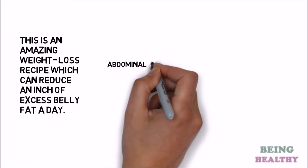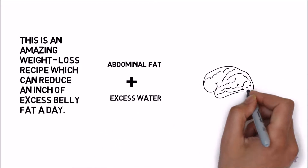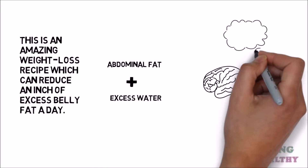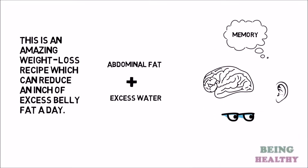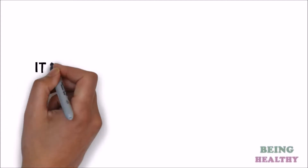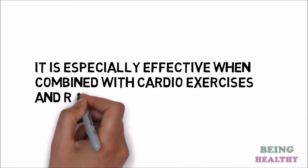It not only burns abdominal fat and eliminates excess water from the body, but it is also extremely beneficial for your brain function, memory, hearing and eyesight. It is especially effective when combined with cardio exercises and regular training.